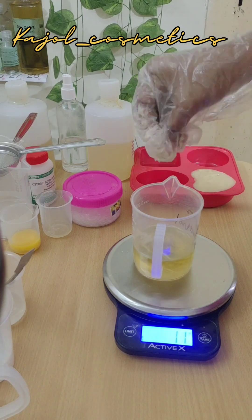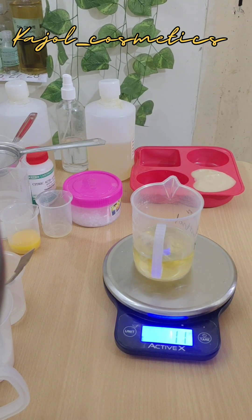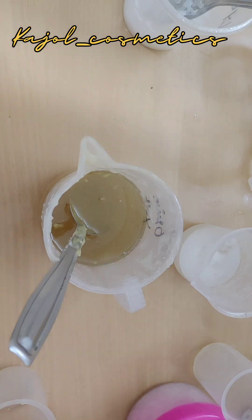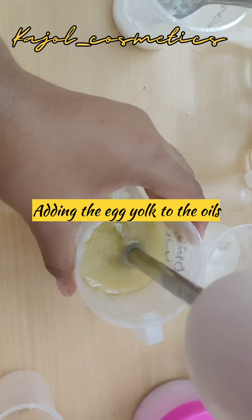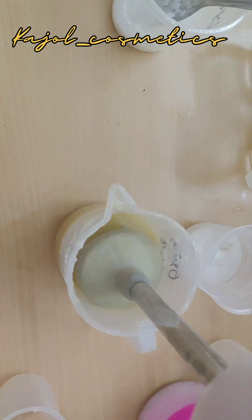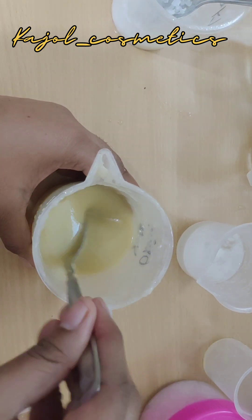It's time to melt our shea butter using the double boiler method. After melting down the shea butter, let it sit for 5 minutes, then add the egg yolk. Now blend it using a stick blender.